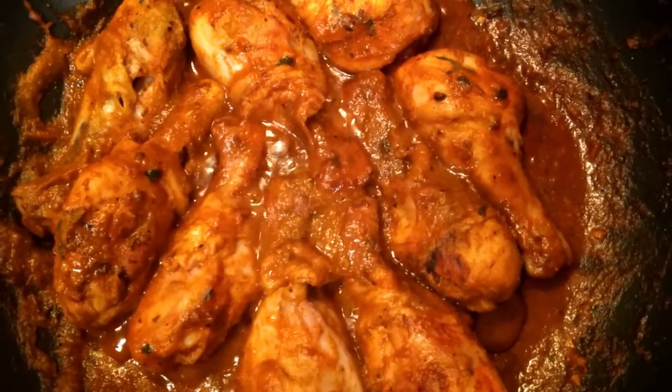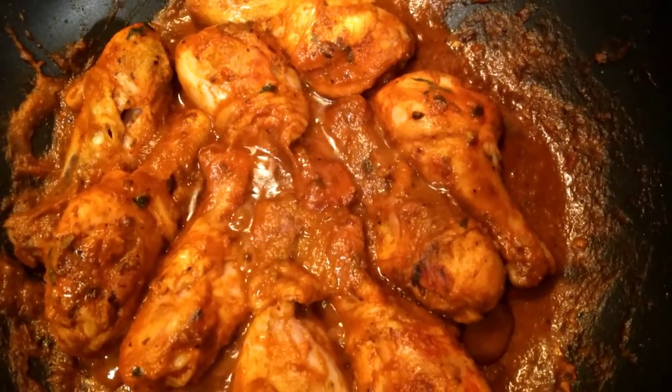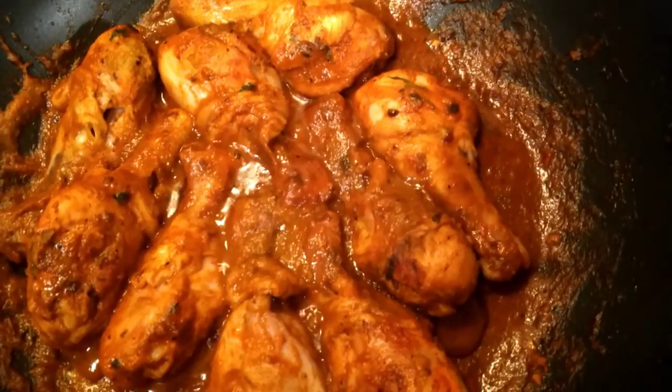Friends, chicken peri peri is ready to serve. Thank you for watching my video. Please subscribe to my channel, like it, and share it. If you have any questions, I'll see you next time.